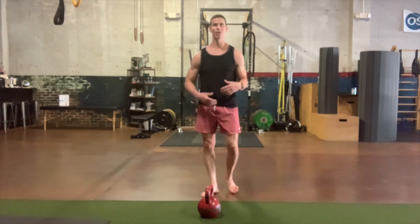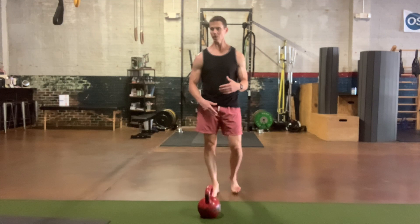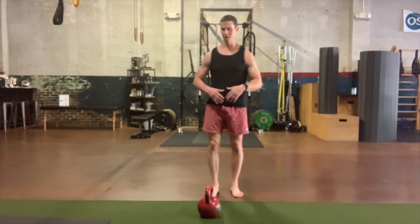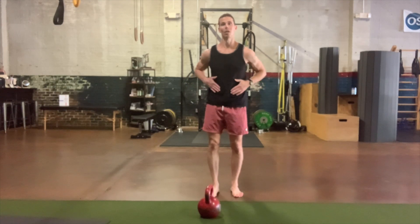Super simple drill. You can do it for time or distance — I like going for time. So many steps on one side, some steps on the other side. It really adds a little bit more extra to your center.